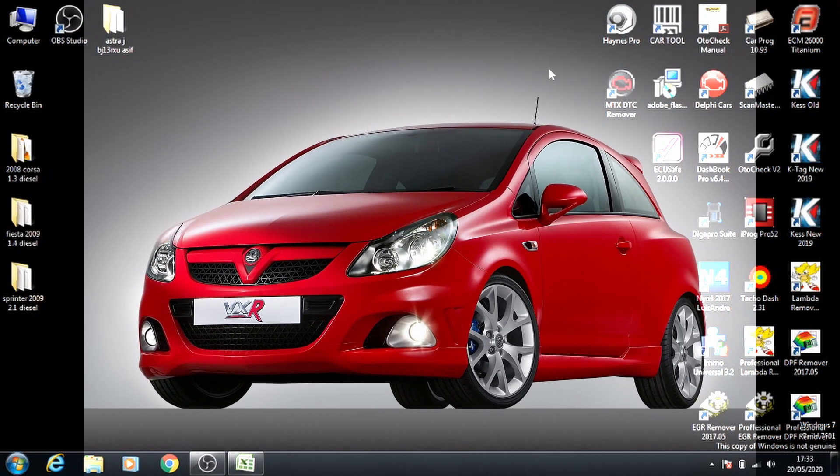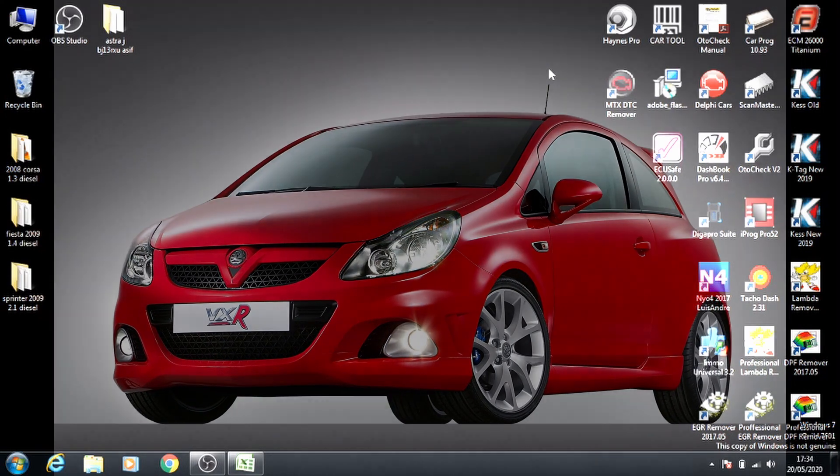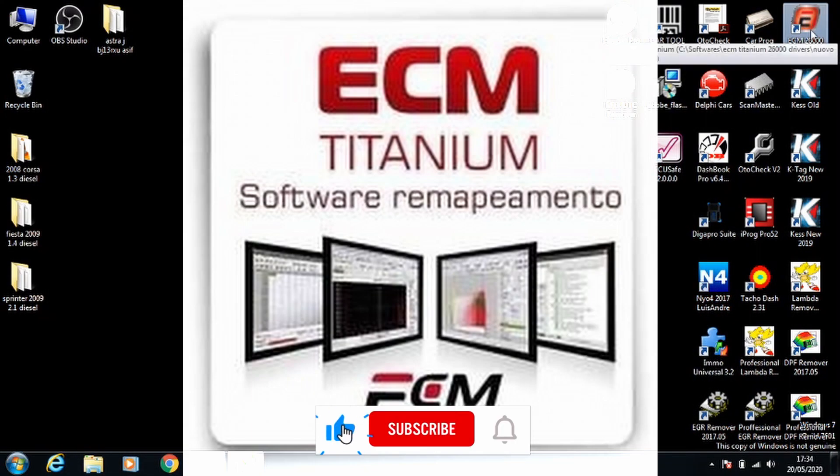Hi guys, today I'll be showing you how to do a stage 1 remap on the Vauxhall Corsa 2008 1.3 diesel. The software we're going to use is called ECM Titanium.